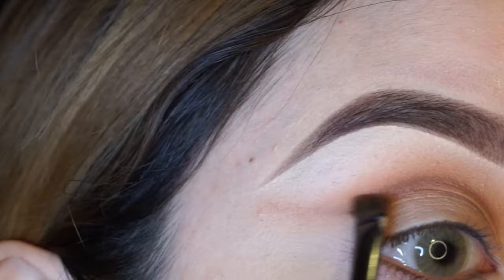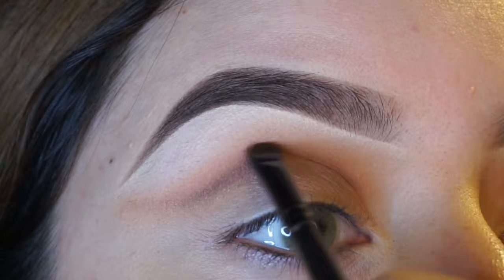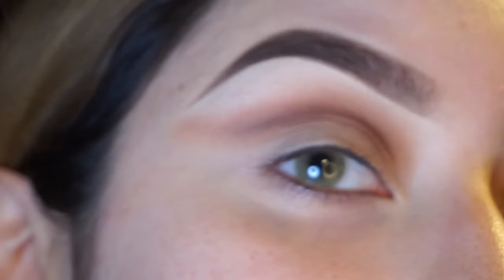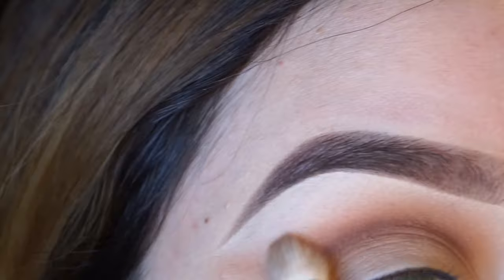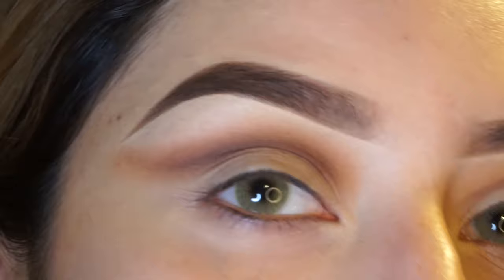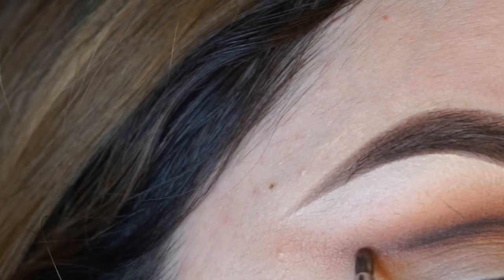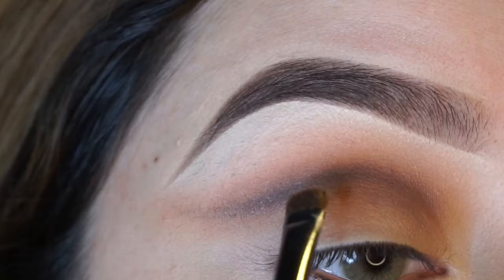Now I'm just going to blend out the harsh line with a small definer brush. Then I'm going to grab my Morphe M43 brush again with the same color from the Manny MUA Palette and blend it all together. You don't have to be extra precise or neat with this because we're going to clean it up later. I'm going to grab my Morphe E37 brush again and go in with a black color from the Kat Von D palette, tracing over it again to add some more depth. Then grabbing a small definer brush, I'm going to blend that out.